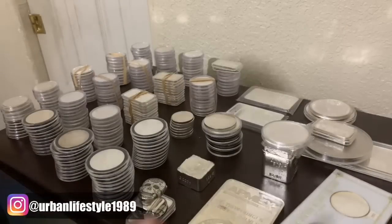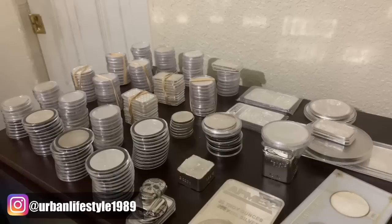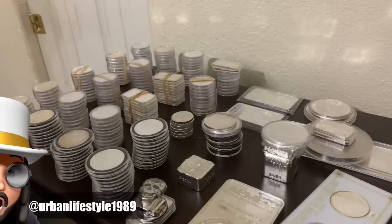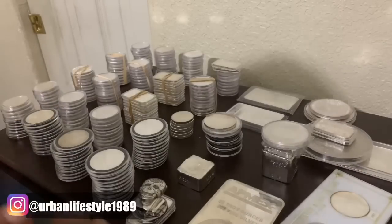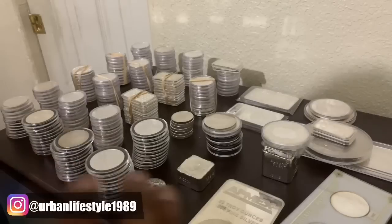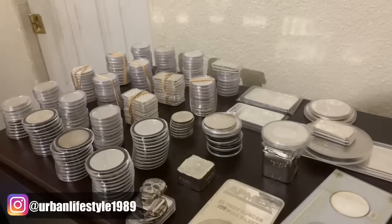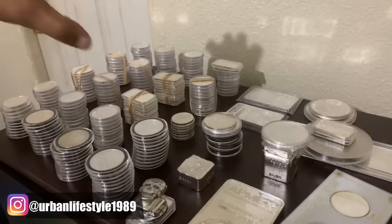If you put a rough estimate on everything that you see here, this is about two years worth of stack. And it's not even including all the extra stuff that I have to actually make Urban Bars — this is just everything that I'm keeping right here. I love to capsulate all my silver. So everything that I do plan on keeping, I am capsulating. If you guys see anything that's not in the capsule, the only reason is they don't fit.